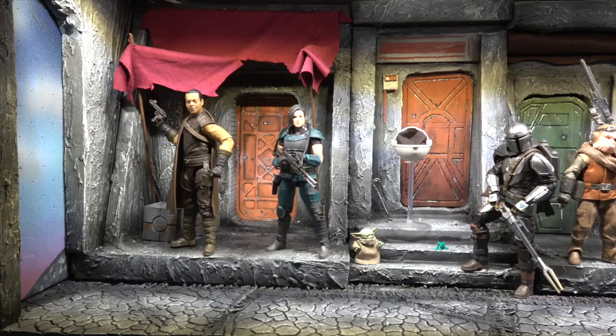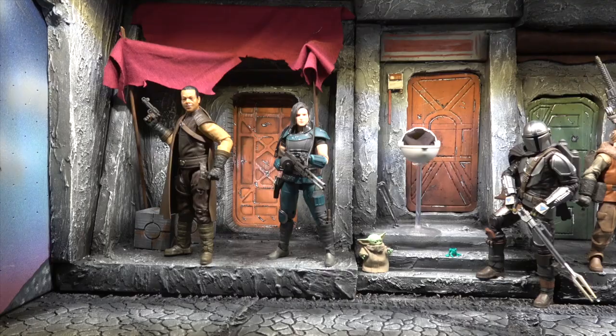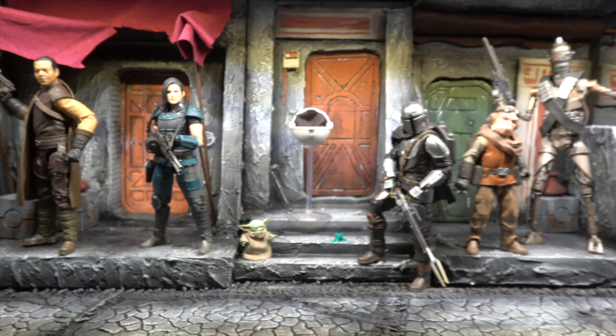There he is on the streets of Nevarro with the rest of the crew. The shelf is really filling out and this wave pretty much did it — made it look very complete. We still have one more to go, but he fits in nicely and looks good with the rest.